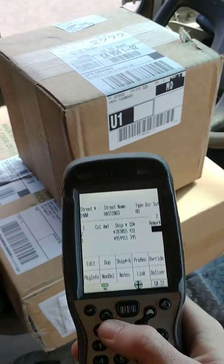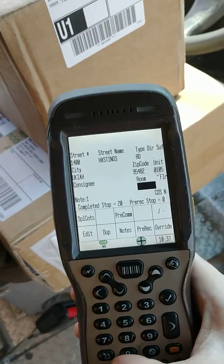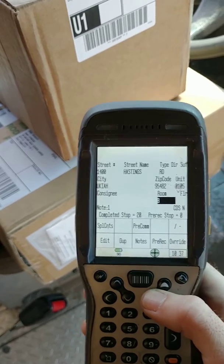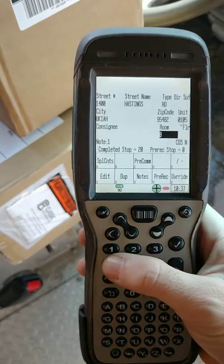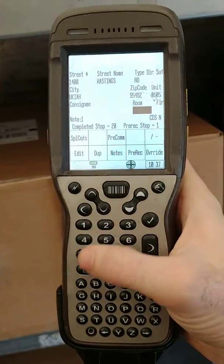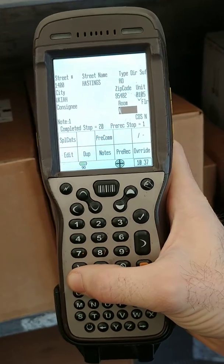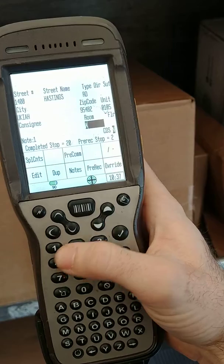So I scanned the two packages and these suites — suite B is the first one. What I like to do is I use my shift key right here and I pre-record that. Then I have these next stops up in here, and those I go up and they are suite A. Shift key for pre-record.